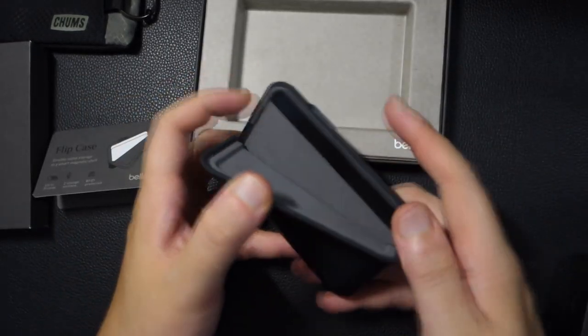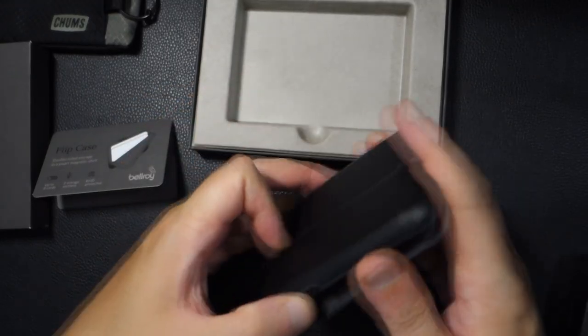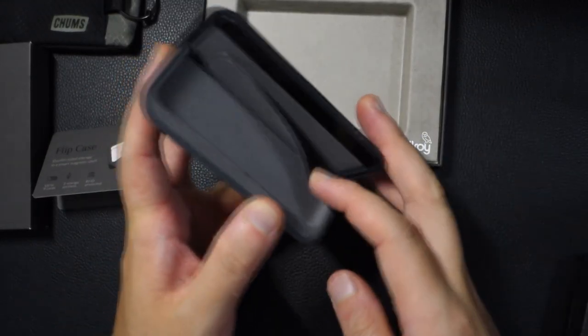So conceptually what's supposed to happen is you can go like this and put some cards in here, and you can also flip right here and put some cards in here as well.